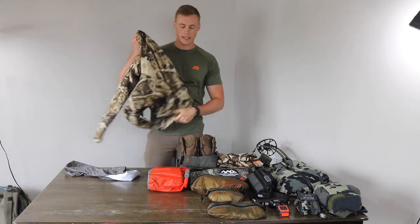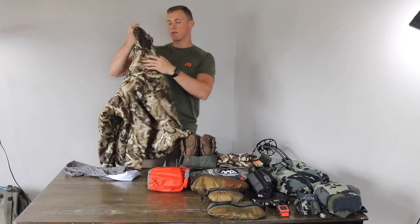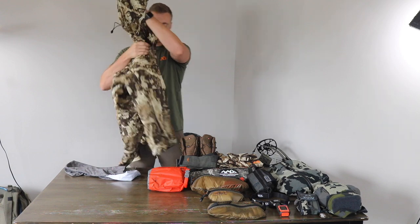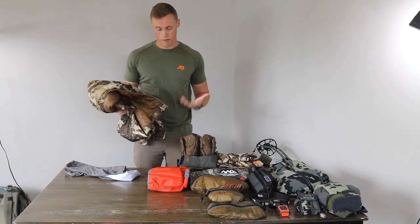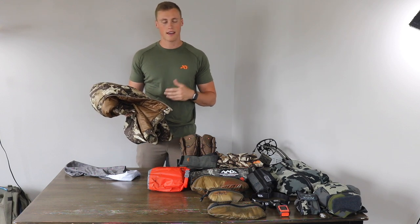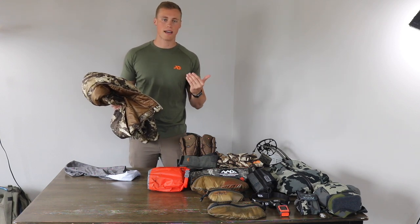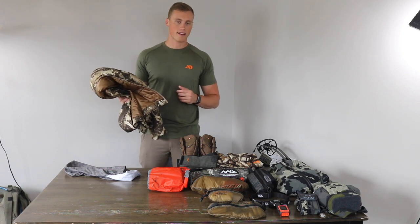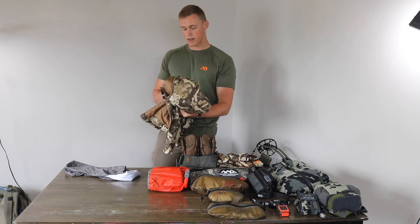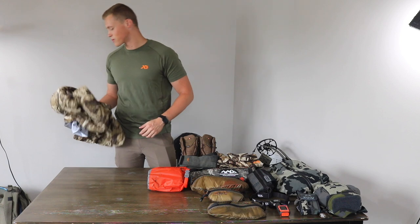For insulation I have the First Light Uncompahgre 2.0 jacket. Pretty light, extreme warmth — for me this is all I really need. Sometimes in Colorado on these early season hunts it can drop down to below 30. Last year around that time they actually got a bunch of snow when we were out there scouting. That's what I run for a puffy, and it works great as a pillow as well.